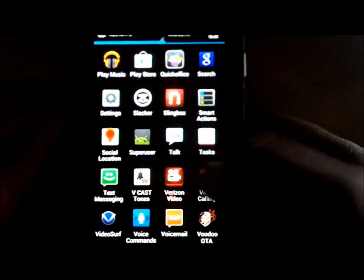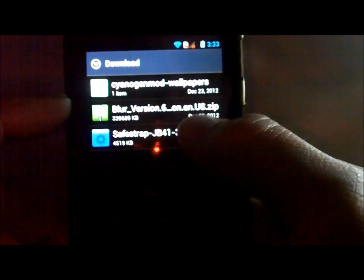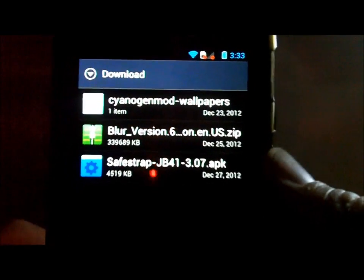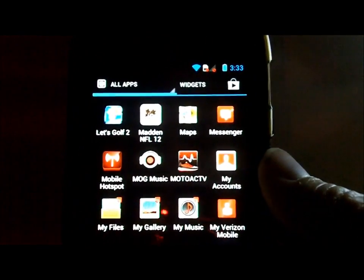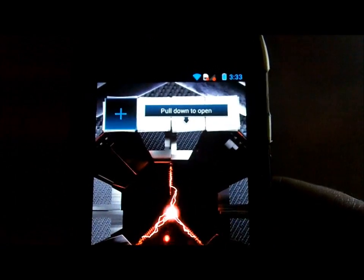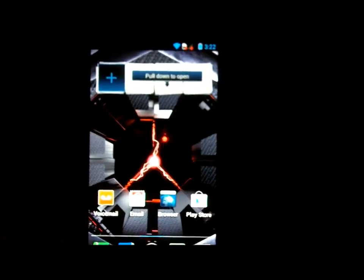So you have your SuperUser app for root, and you have Voodoo OTA Root Keeper - this is if you want to keep root through the update. If you do not want root, you don't have to do these steps. Then go to My Files > SD Card > Downloads, and right here you can see the blur_verizon_6.zip - that is the update. Make sure that is on your SD card.